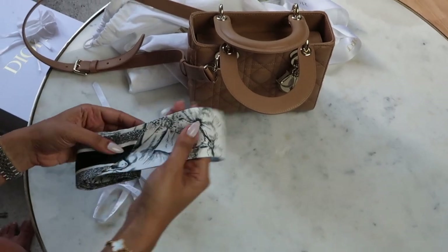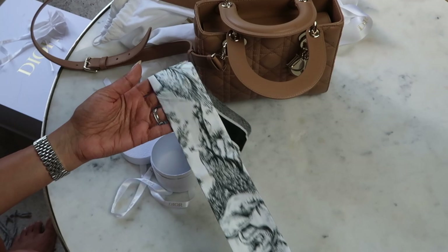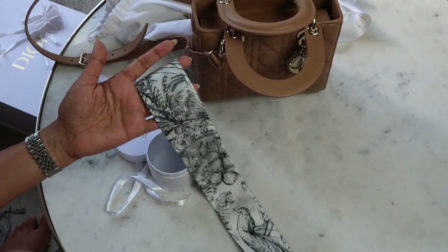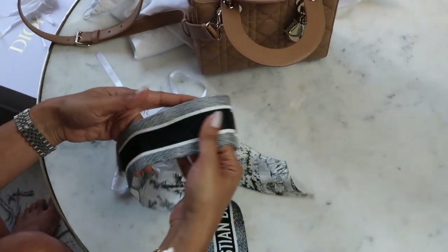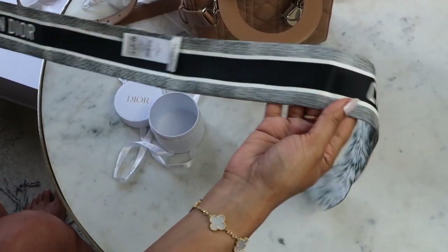The last thing I got was a little ribbon — they're not called Twillies, that's for Hermès, but this is a ribbon that goes on the bag. I thought it was quite cute because even if I've not got it on the bag, I could put it in my hair as well. Having one of the ribbons wrapped around the handles is a good way to prevent the handles from dropping all the time — it doesn't stop it, but it does help.